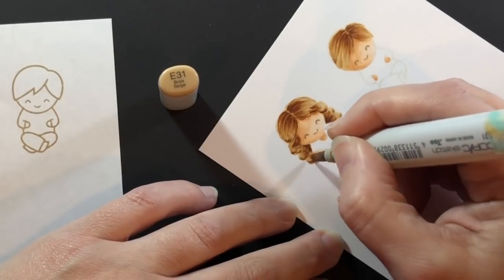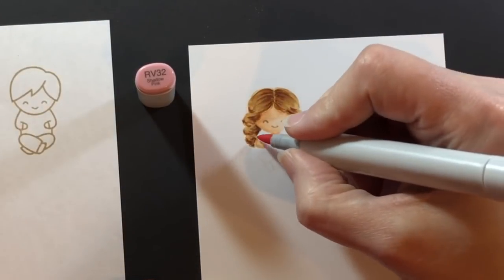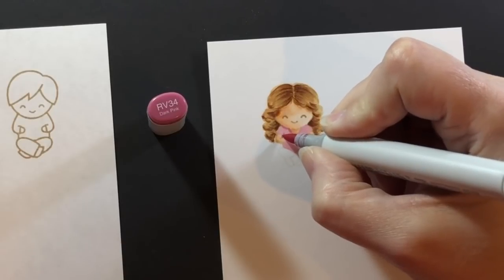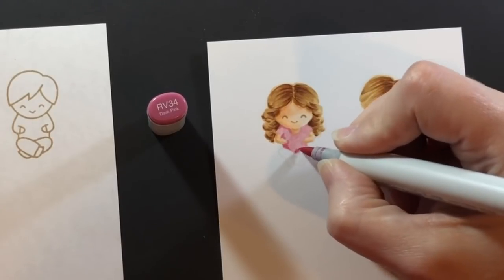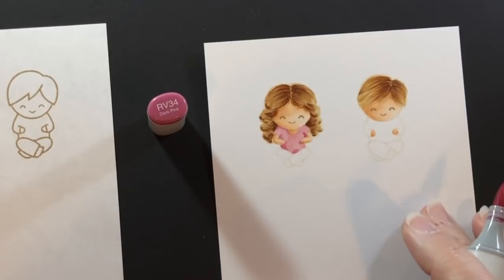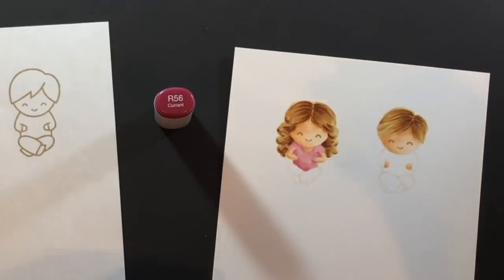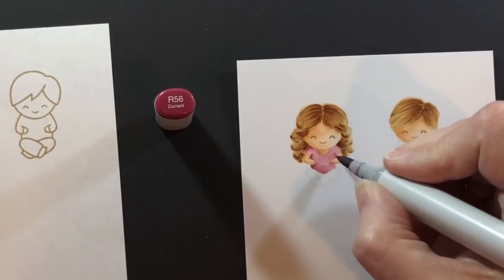I'm blending that back in with the original light color, the E31, and she's all set for hair. Starting on the shirt — this is RV32 — I colored the whole shirt first because when it's so light sometimes you lose it, and I wanted to make sure I could see the entire shirt before adding shadows. Now the shadows come in with RV34, finding those under her arms and down by her lap.